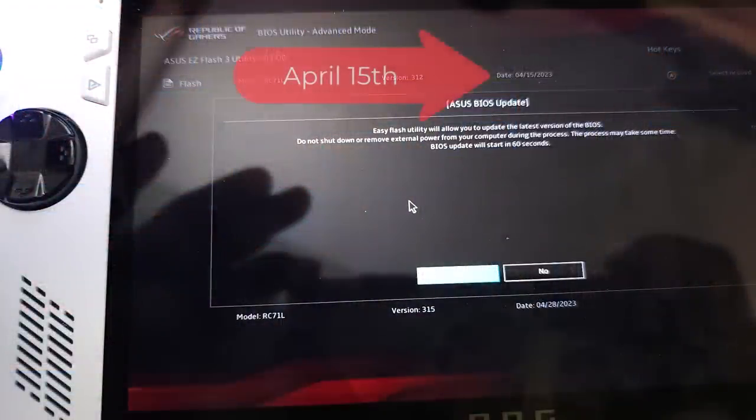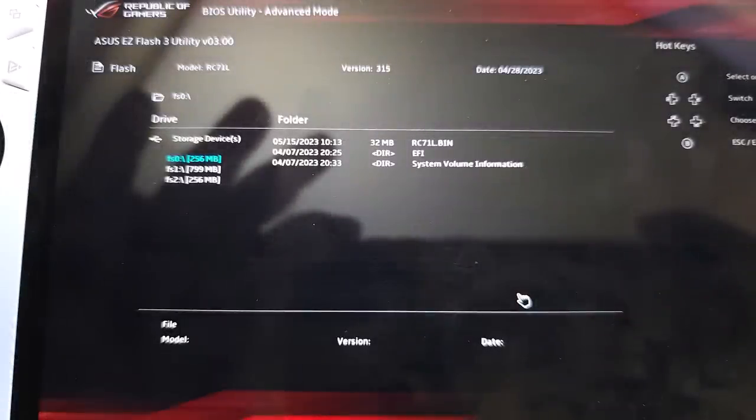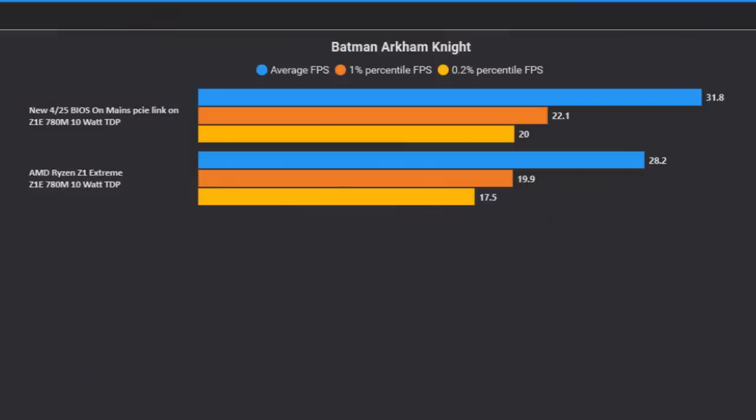Hello everyone, my name is the Vlogs. Some good news here. Yesterday I got a firmware update for this review unit from Asus on this Asus ROG Ally. I went from a BIOS update from April 15th to April 27th. As a result, when I did a simple test on Batman Arkham Knight, I'm effectively getting 12% better performance than I was on my April 15th BIOS. So that is already painting a good picture that we're going in the right direction here.